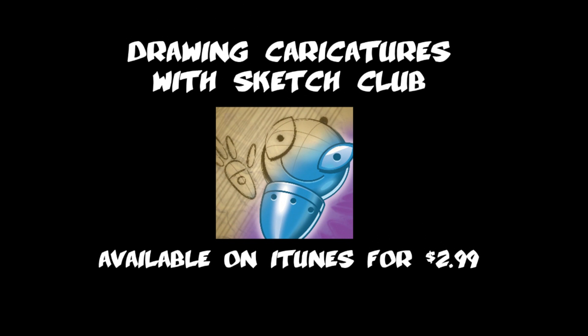Hey there, this is Nolan Harris coming back at you with another digital character tutorial, this time in Sketch Club for iPad. So we got our wonderful subject here, and I'm going to get started.